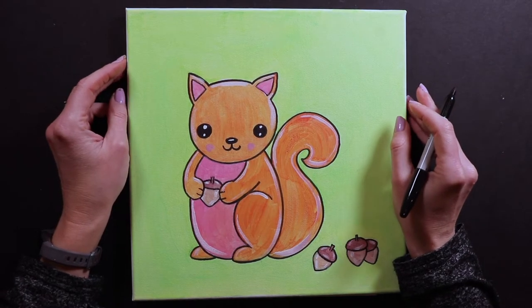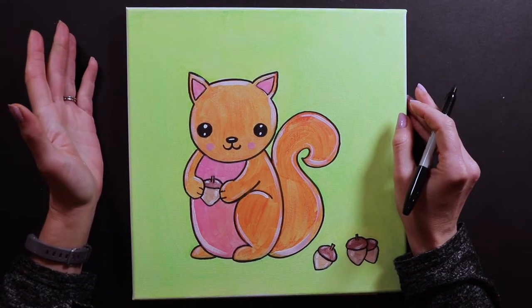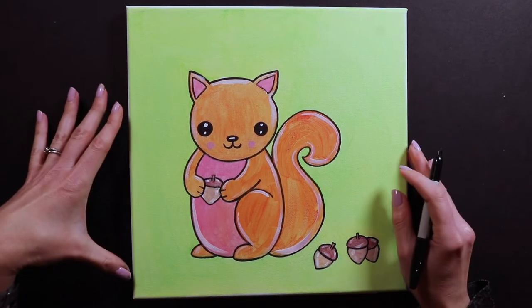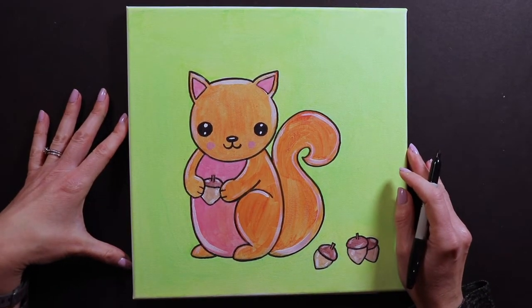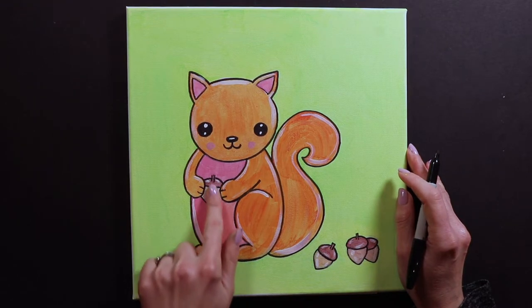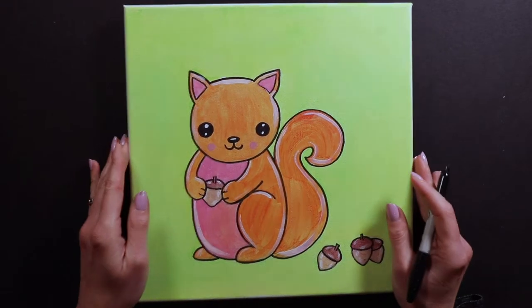Hello friends, Miss Kate here and today we're drawing something that I haven't drawn in a really long time. This is an adorable little baby squirrel, and I have my squirrel holding an acorn, but you can put anything you want in the squirrel's hands.